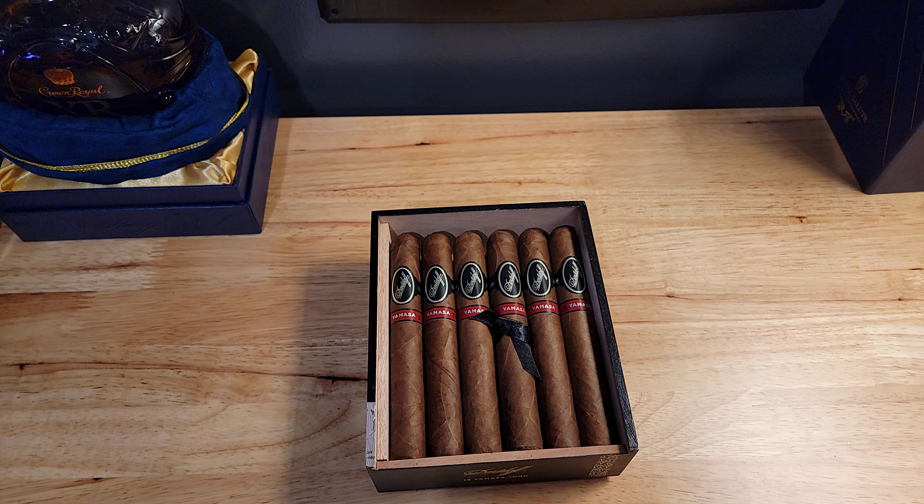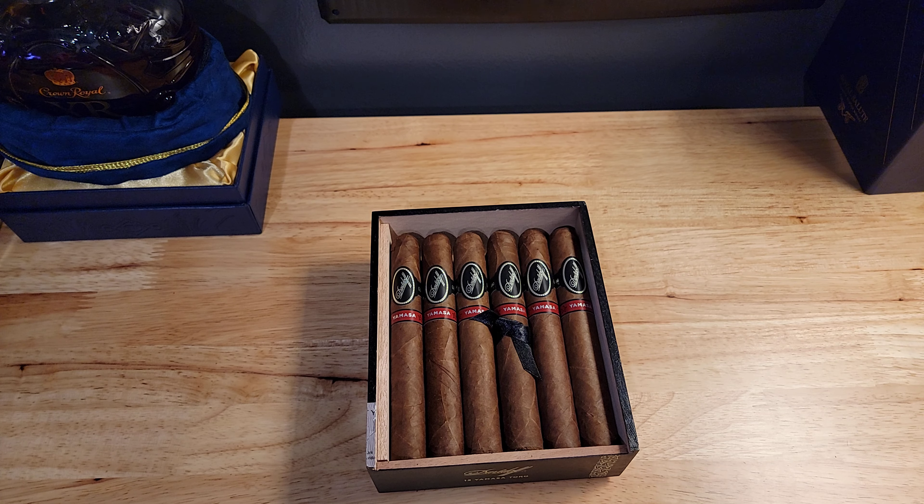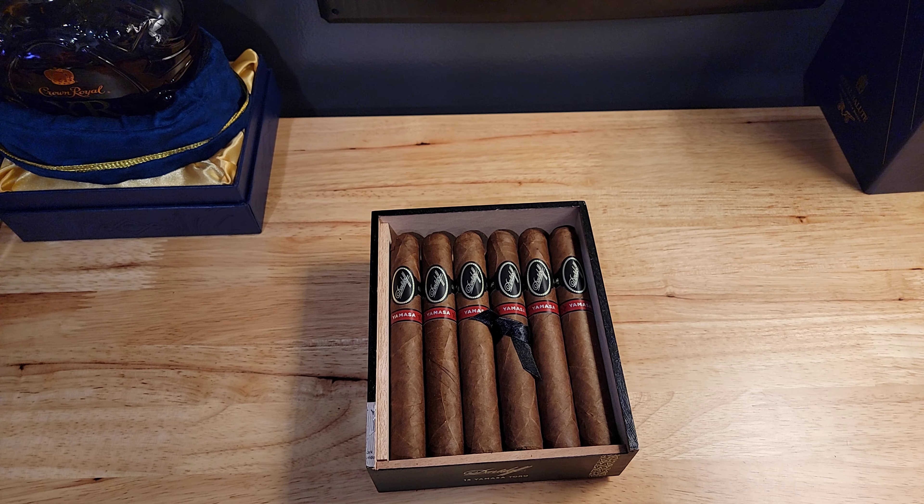I haven't had any of it yet. I'm gonna let this cigar rest for about three weeks or so, maybe a little less depending on the readout I get. Then I'll try it out and let you guys know what I think. I've never had this one before, so this will definitely be my first time for this particular Davidoff. When I do, I'll post it on Instagram — so make sure you guys follow me on Instagram and check out my post on the cigar.